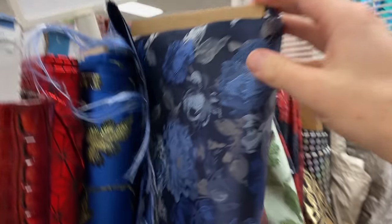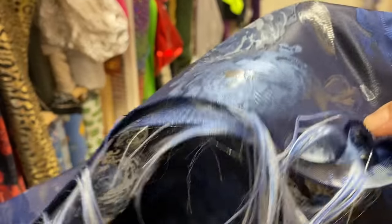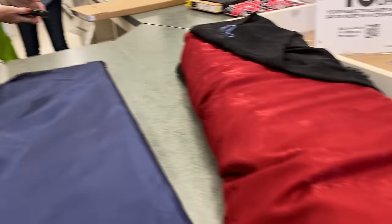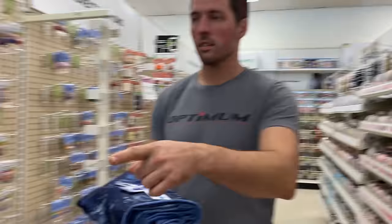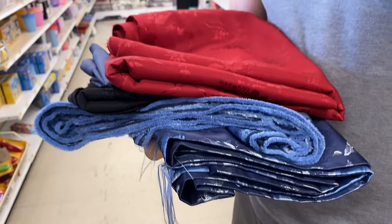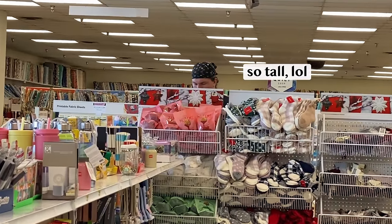There was pretty much only one fabric in the whole store that was both sturdy enough to work for the vest and in the requested blue or purple color. With only one viable fabric choice, I sent Phil off to search for buttons while I waited at the cut counter.